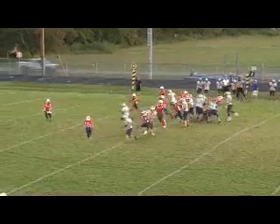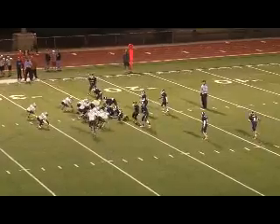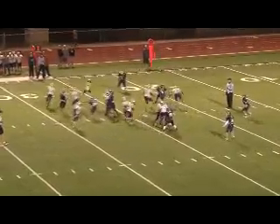This is ET. We're going to read that end. End came up, he cuts it up. This is what we call our 34 belly.